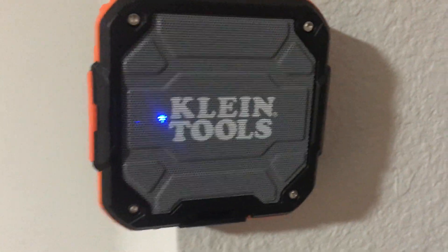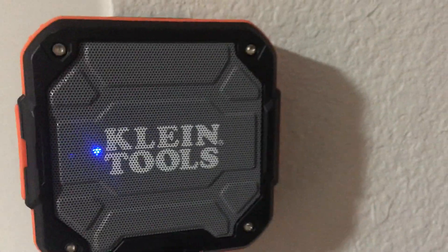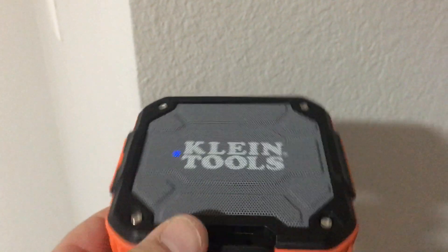Here's a quick overview of Klein Tools' new USB speaker. It's got a little blue light saying it is connected. This ruggedized speaker is awesome — it's probably got some sort of waterproof rating.